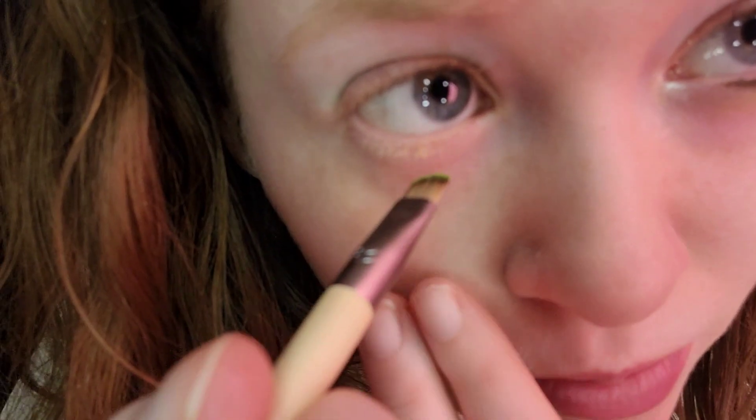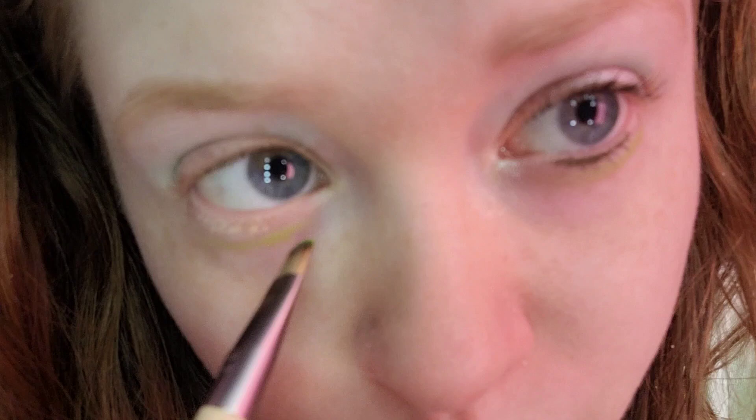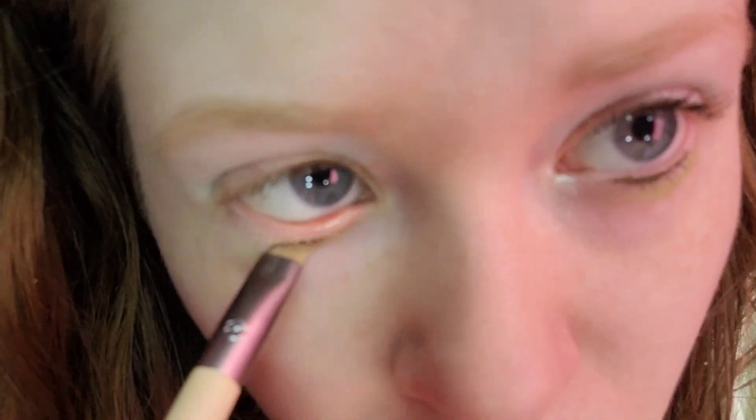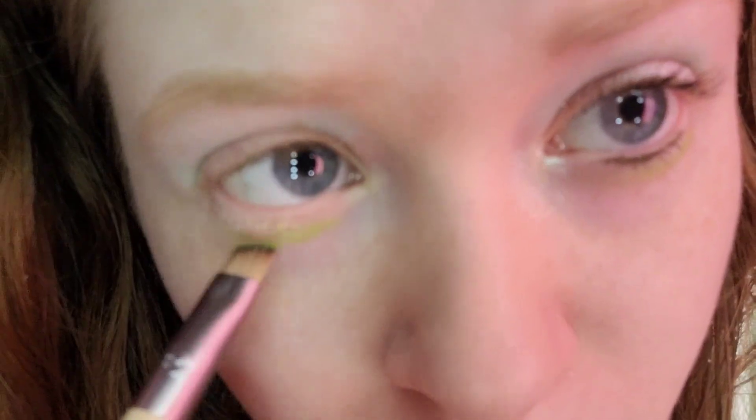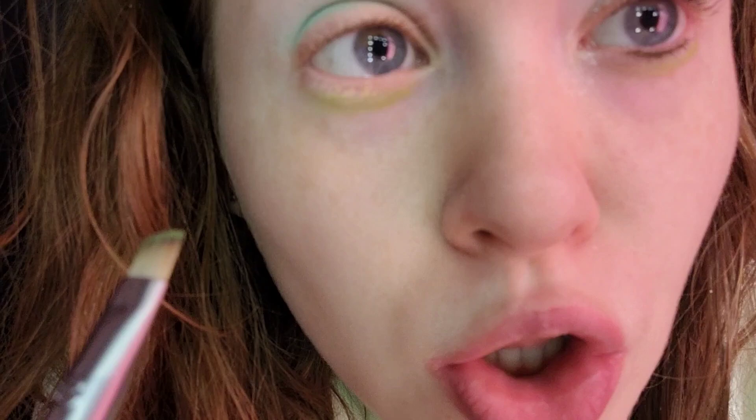When I did the waterline, I think I got some in my eye and it was watering. For the lower lash line, I'm taking Pistachio. The brush I'm using is the Ecotools angled liner brush. This is sort of on the lime green side — a bit brighter. This will also represent the color of the Shamrock Shake.